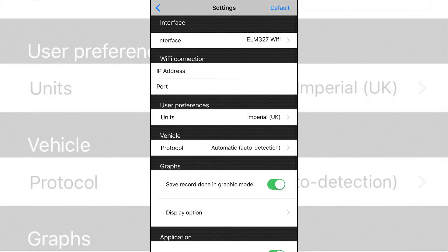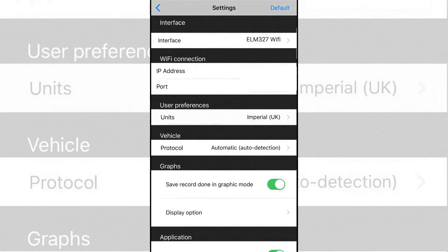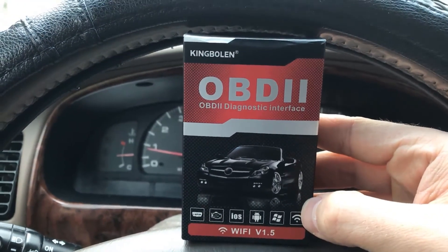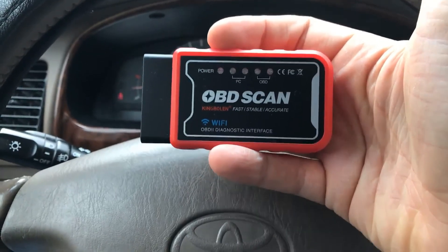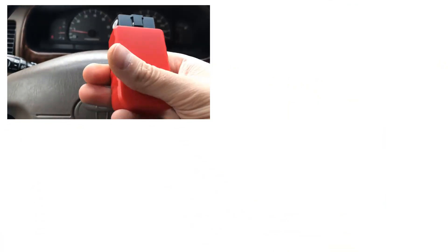In settings there's not really much. You can change the name of your Wi-Fi scanner away from ELM-327, and you can change the reporting units. I'll keep it in standard or imperial. So those are the free features of a Wi-Fi slash Bluetooth OBD2 scanner. Leave a comment letting me know if this was worth twenty dollars. I'll leave a link in the description where you can purchase one. If you found the video helpful leave a like, and if you're not subscribed consider subscribing. Thanks for watching.